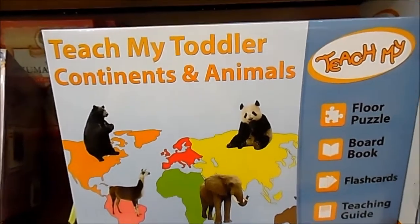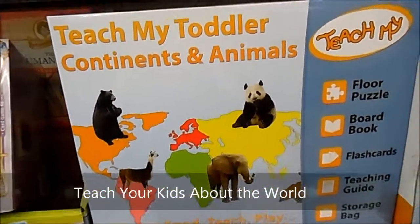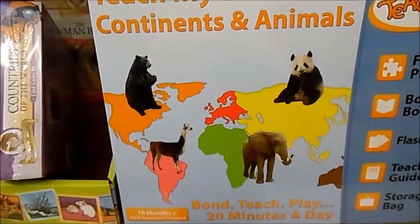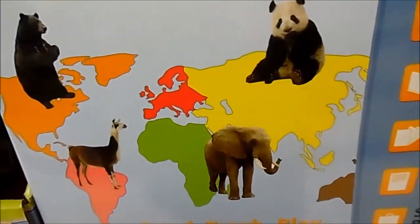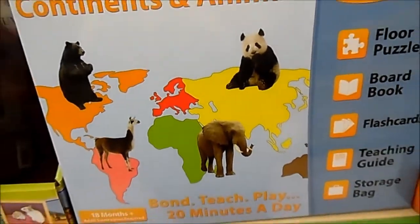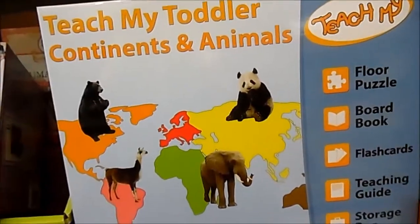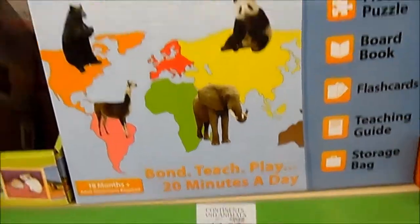Here we have the Teach My Toy — Teach My Toddler Continents and Animals. It's basically puzzle pieces where you build the world, but as you're building it you also build it with the animals. So you can teach your children about the continents and the world, and also teach them about the various animals present on those continents. Teach My Toddler Continents and Animals by Teach My, retailing for $14.99.